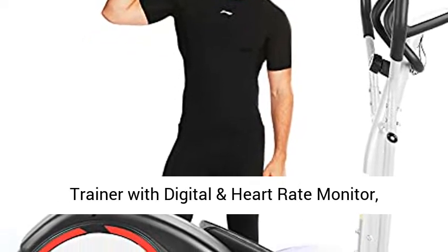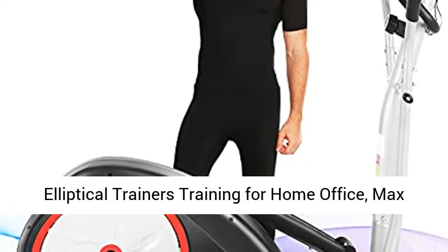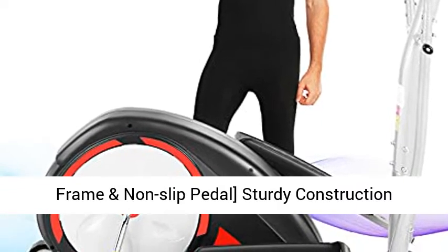FUNMIL YC970 Elliptical Machine, Magnetic Cross Trainer with Digital and Heart Rate Monitor, Elliptical Trainers Training for Home Office, Max Capacity Weight 350 LBS, Black.